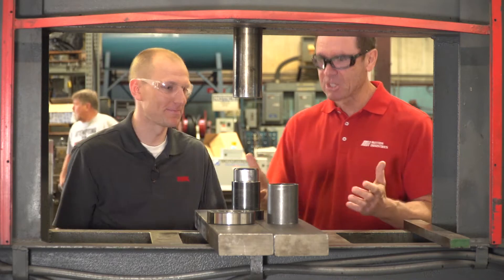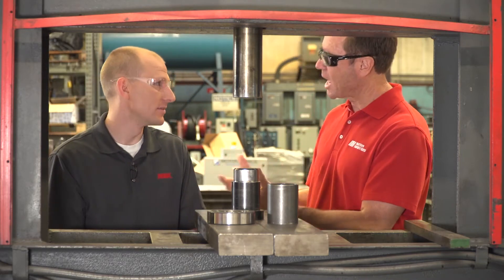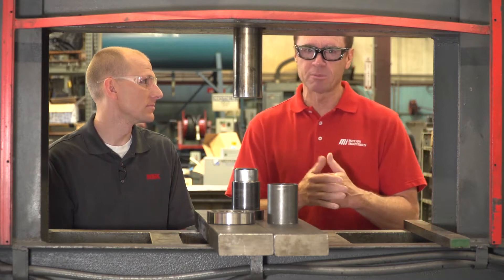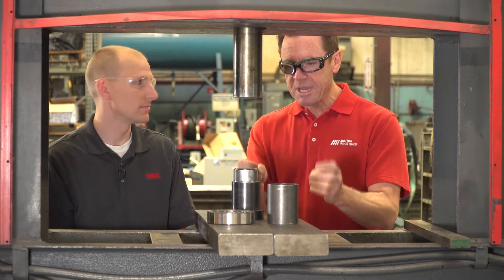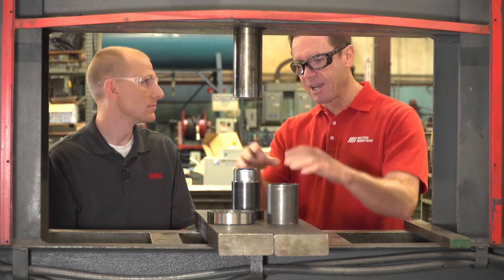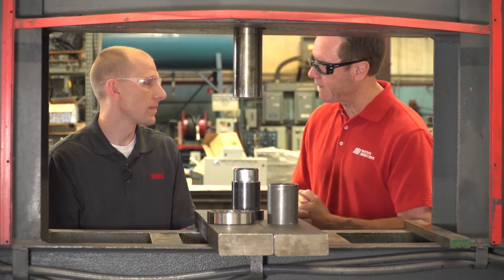How are you? I'm good. I'm excited because it's not often we get in the shop — we're always in the studio, so I'm really looking forward to using this hydraulic press. Now, what's the first thing that we need to know? Because this is a very powerful machine. When we want to press fit that onto the shaft, what's the knowledge we've got to have when we get started?